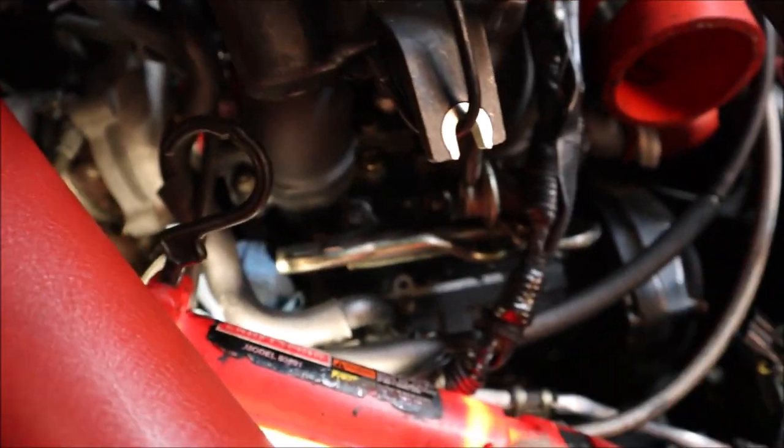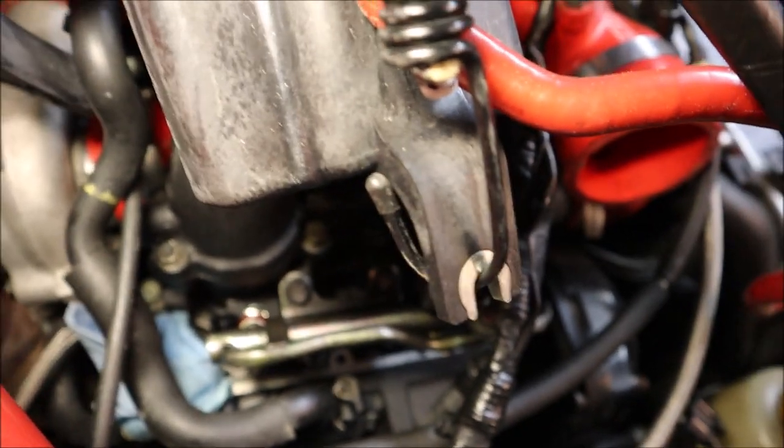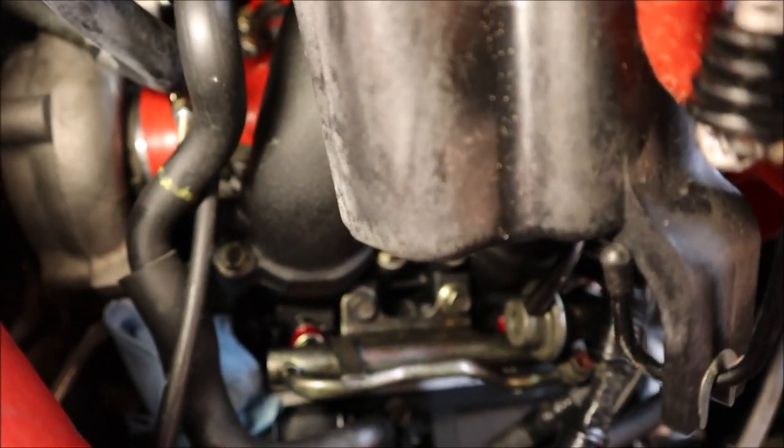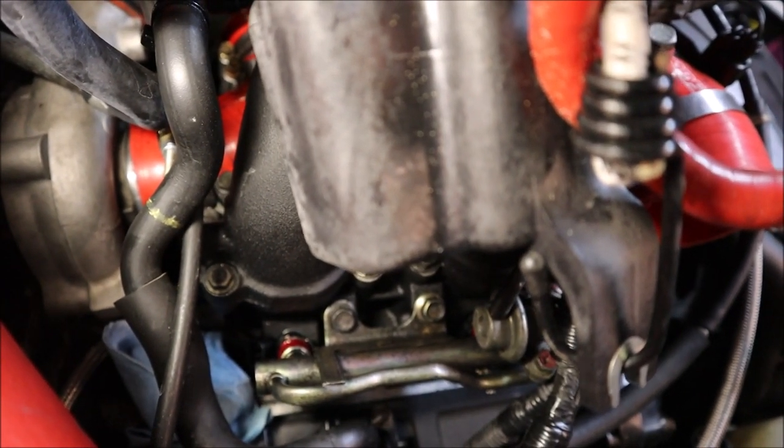We got the passenger side bolted in. You can kind of see the top of them down there — a little red injector top sticking out. Not too bad.